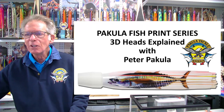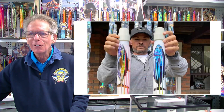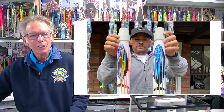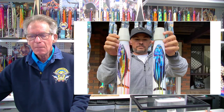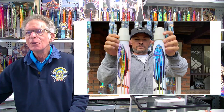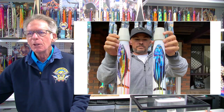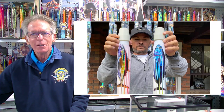We actually put up a couple of photos recently and I'll go through it — a lot of this is going to be quite radical, I think. We put up this photo on social media and it did incredibly well with about 700 or 800 likes and lots of comments, which was fantastic. Everybody commented on the lures, but nobody commented on the heads, and the heads is what we're going to be talking about in this presentation.